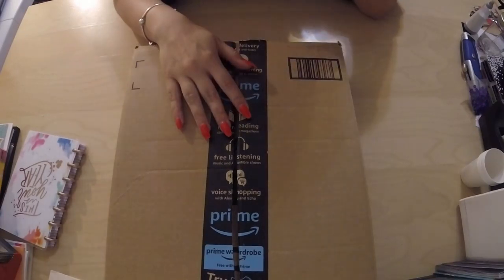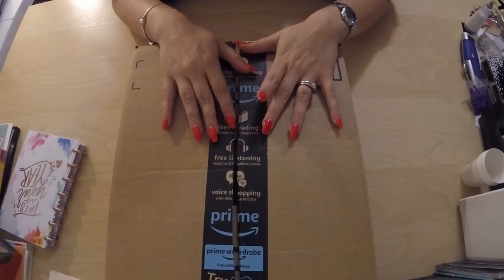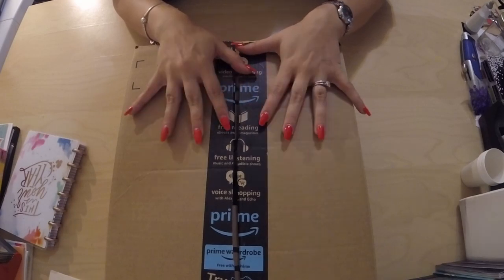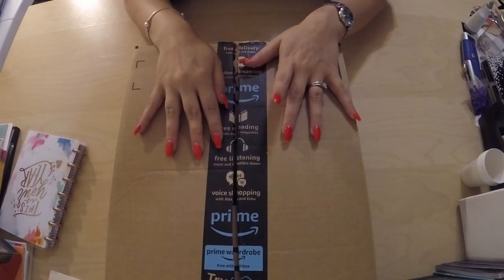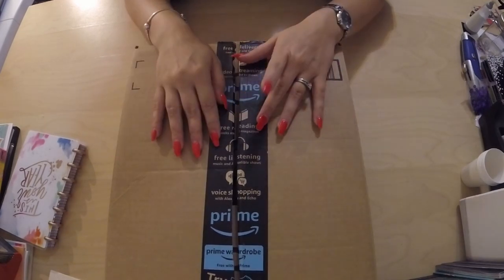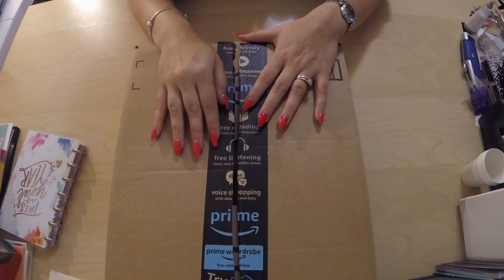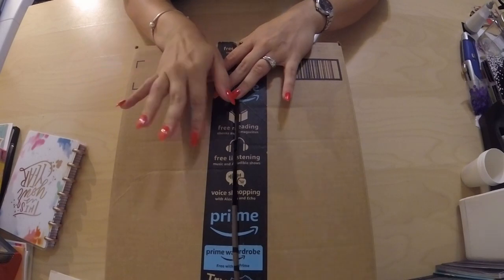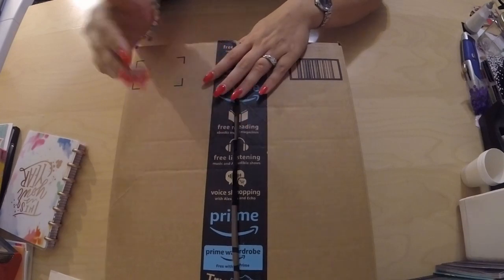Welcome back to my channel, crafty friends! Today's video is a swap video I'm doing with Mandy from Mandy's Place. I had gone to Tuesday Morning and picked up a bunch of Maggie Holmes stuff, and she asked me to send her some of it. Since I was already sending her some stuff, we figured we would do a swap as well — an envelope flip book swap — and I filled it with a bunch of other goodies too.